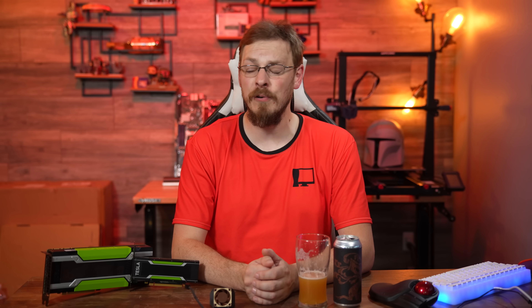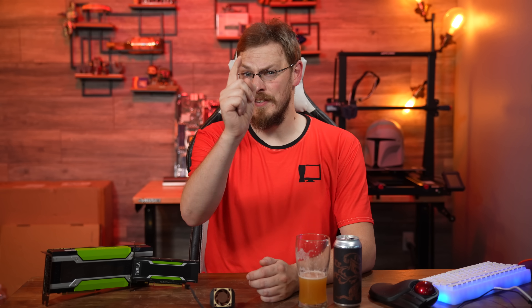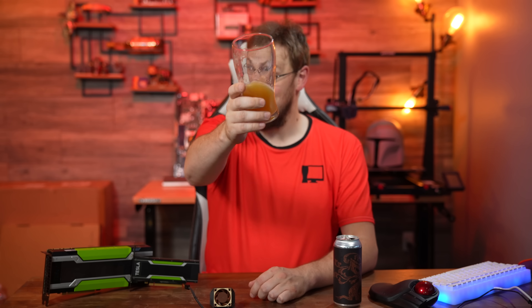If you'd like to pick one up, just follow the eBay affiliate link down in the video description. Every purchase earns me a couple dollars and really helps keep the lights on. Make sure to drop this video a like and subscribe to Craft Computing if you haven't done so already. Follow me on Twitter at Craft Computing for daily shenanigans. And if you like the content and want to help support me, consider joining the Patreon — link is also in the video description. Thank you all so much for watching, and I will see you in the next video.